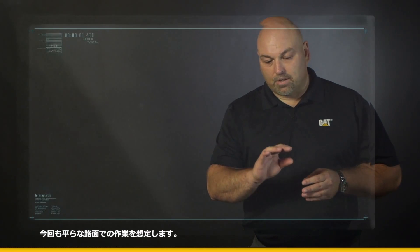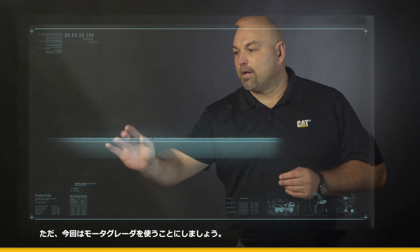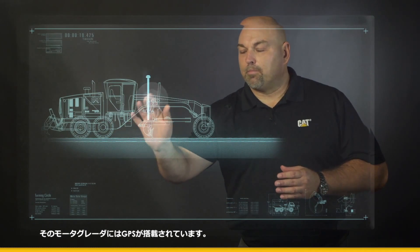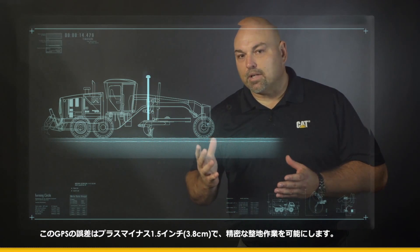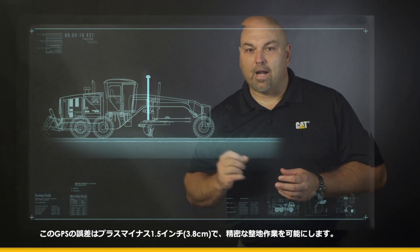We'll come in and draw a nice ground plane, then bring in a motor grader. That motor grader is going to be equipped with GPS. That GPS is going to allow for about an inch and a half tolerance, plus or minus, to give you a close fine grade finish.